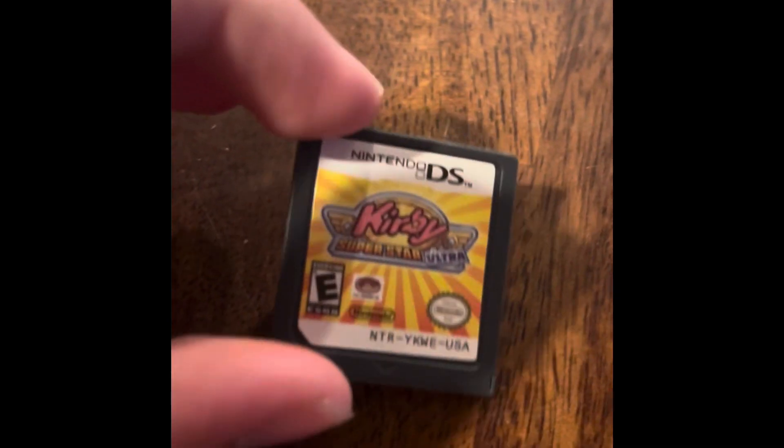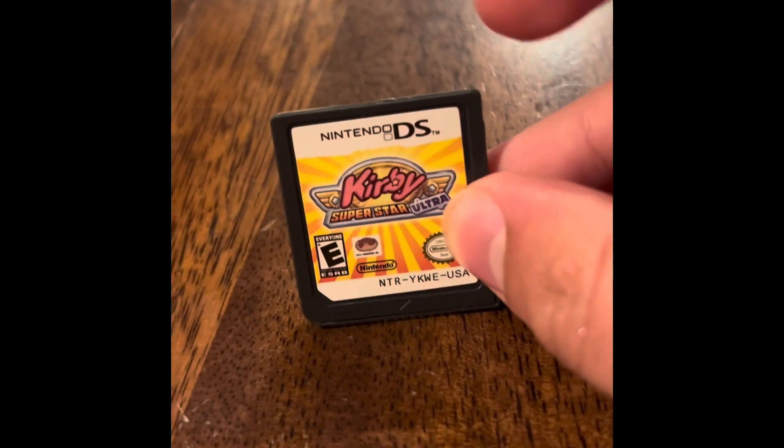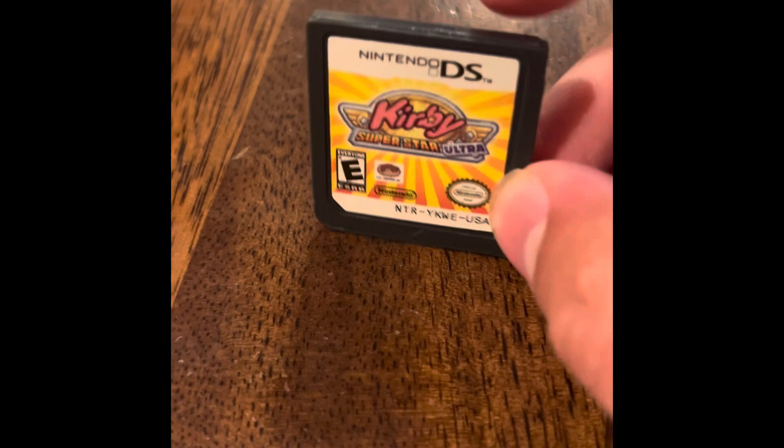Alright, so the Kirby game here is fake, and I'm going to show you how you can spot it. Now, while I may not have a real Kirby game, I can tell you that this is definitely a fake.